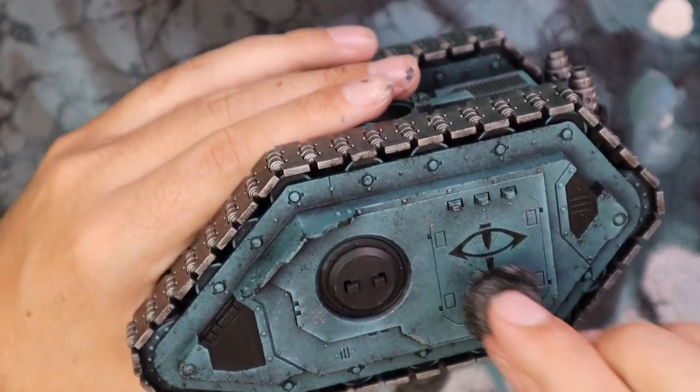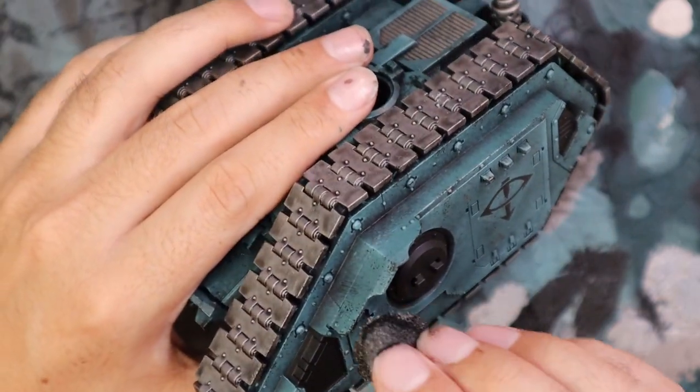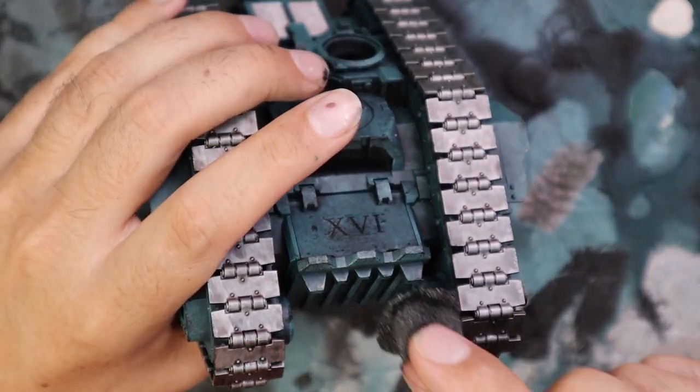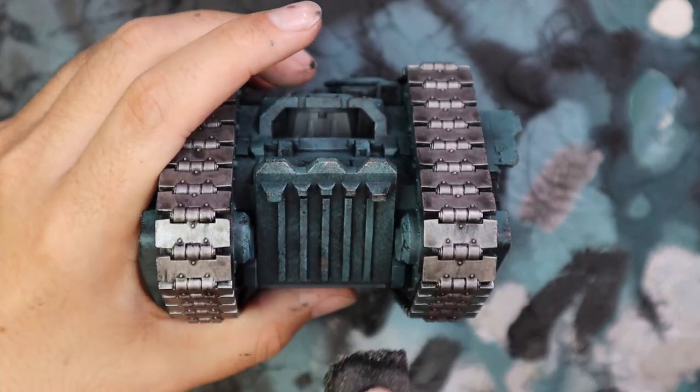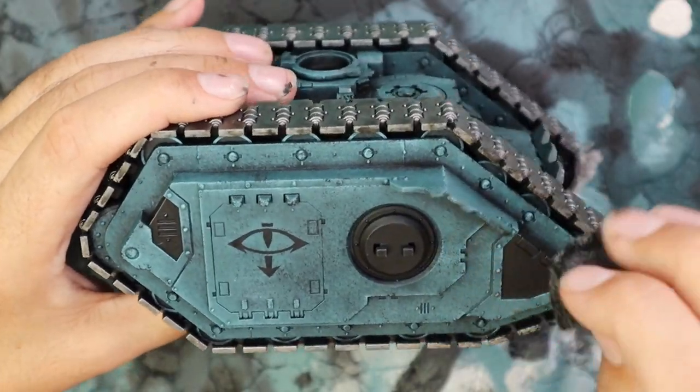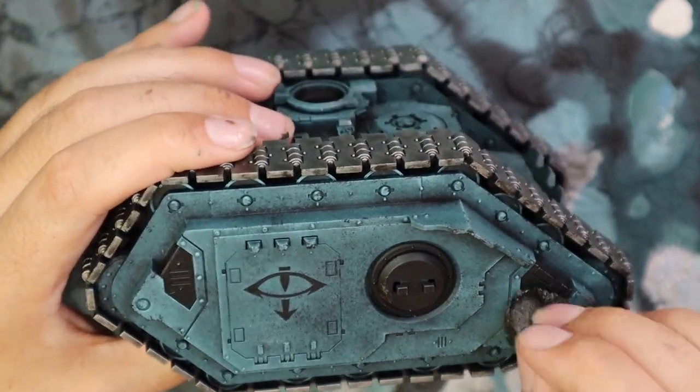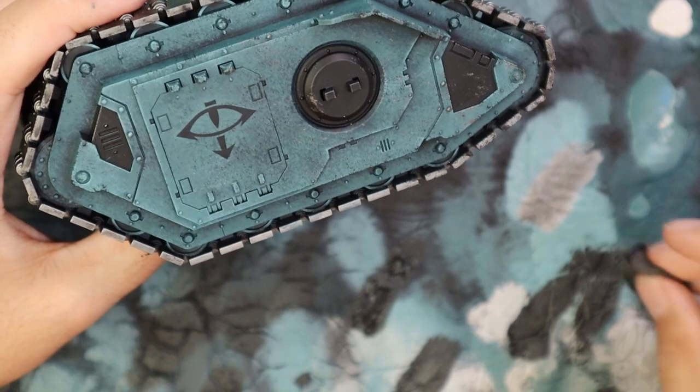Being a lot more selective with the silver, more towards the front of the tank, as this thing is driving towards the enemy. So obviously that's going to be the most chipped area of the tank. Quick and easy step, but it really does add something.